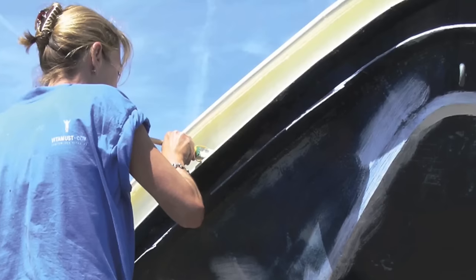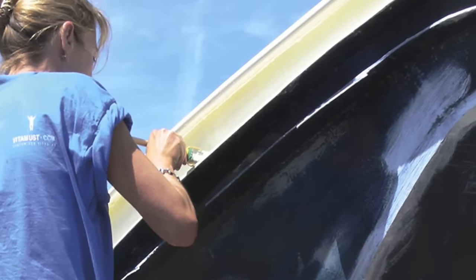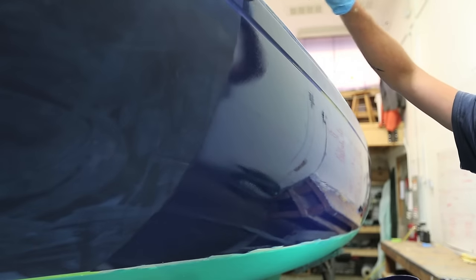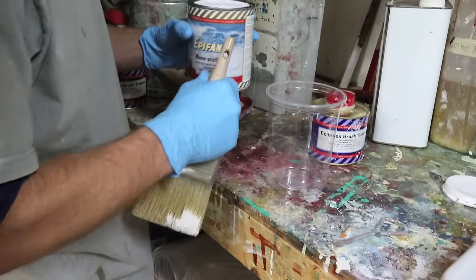Another advantage to rolling and tipping is the economy of being able to focus on small areas at once and not have to mask an entire area to spray. There's no overspray, so there's material savings.